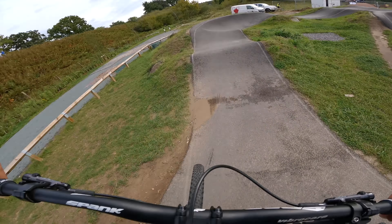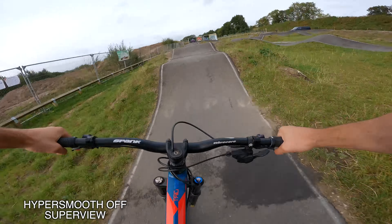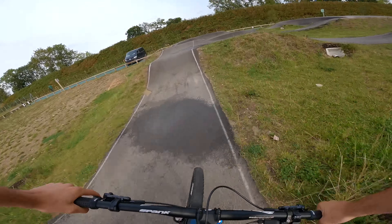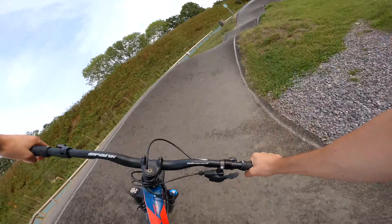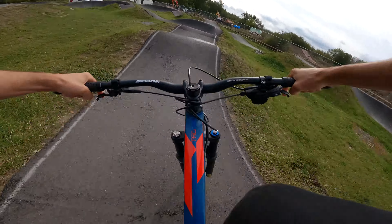For the first lap around the pump track I just want to show you what HyperSmooth looks like when it's turned off. As you can see it's kind of pretty bumpy, and even though the pump track is super smooth it's still rocking around a lot — which is what you actually get from a lot of action cameras. Yeah, it's pretty unpleasant, not as good to watch.